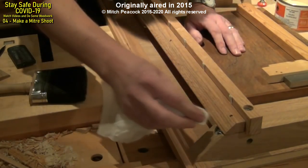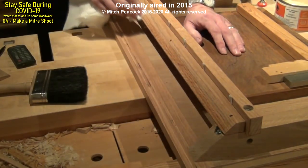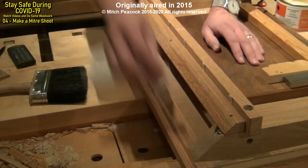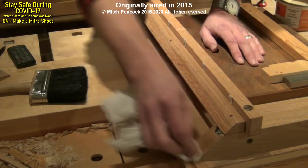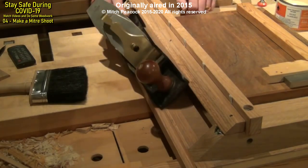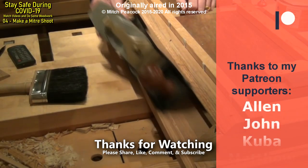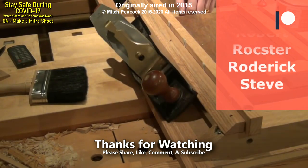I'll just put a little bit of paste wax on the rails and a little bit on the ends of the fences. That's reduced the friction an awful lot and it's ready to hang up on the wall until I need it.